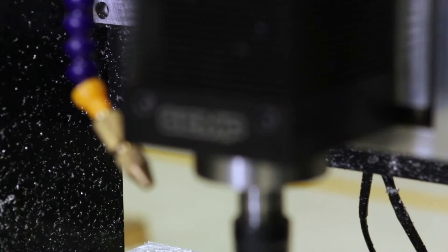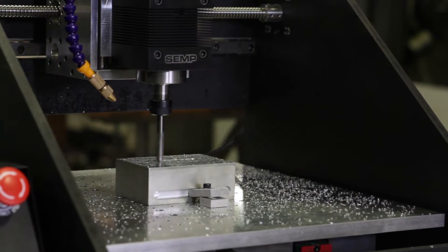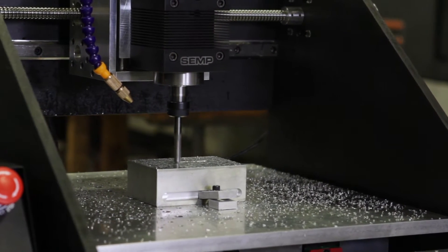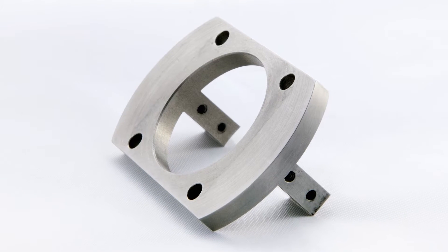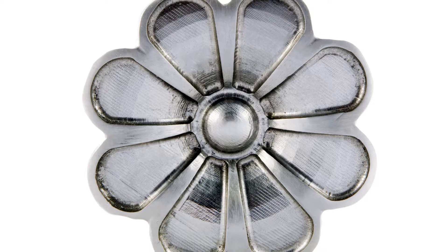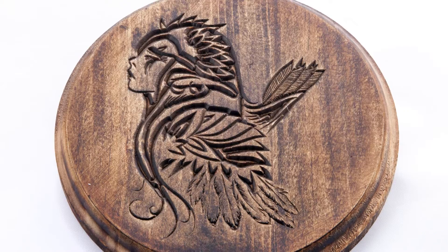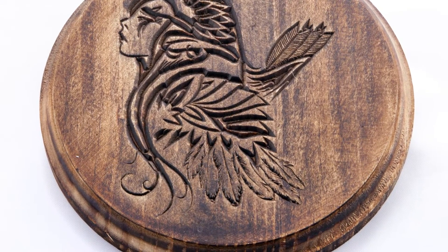The DTM 850 is built to accommodate heavier industrial applications, allowing you to tackle multi-part runs out of the materials you want. Materials like aluminum, brass, bronze, mild steel, and even stainless steels are no longer a challenge. Soft materials such as plastic, wood, and fiberglass are carved up effortlessly.